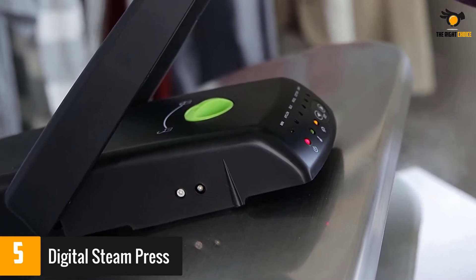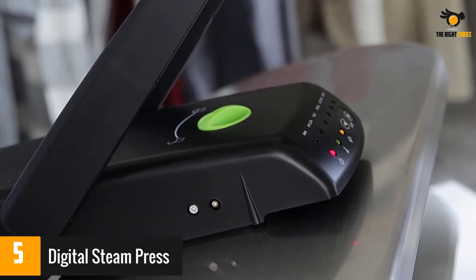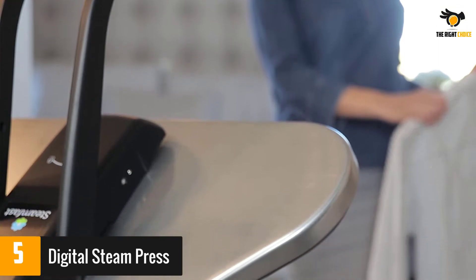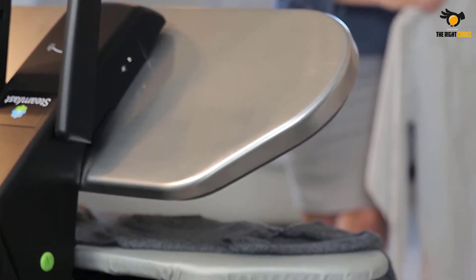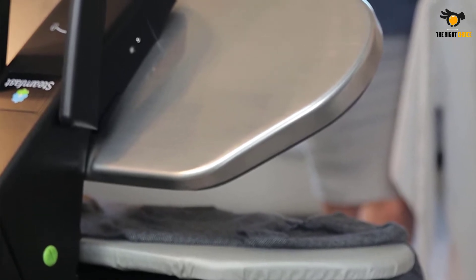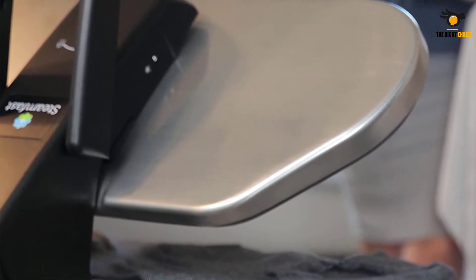A few reviewers found this steam press bulky, while others said it's too small for jeans and larger fabrics. Meanwhile, most others loved that they no longer needed professional ironing thanks to this press. After getting through the learning curve, reviewers appreciate that this tool makes short work of ironing tasks.